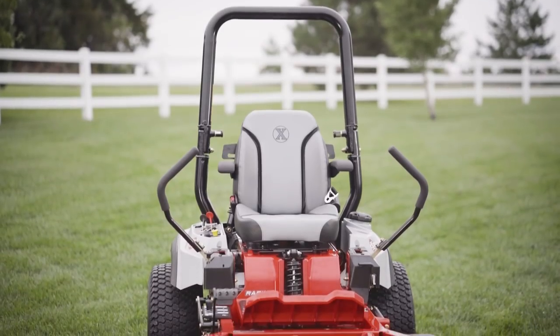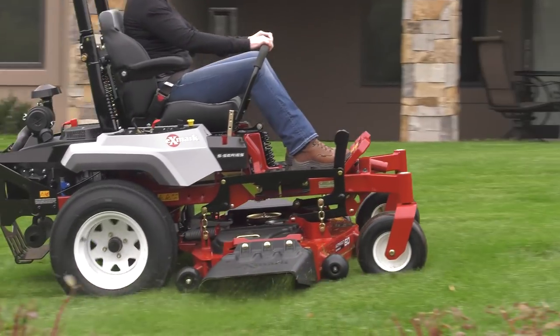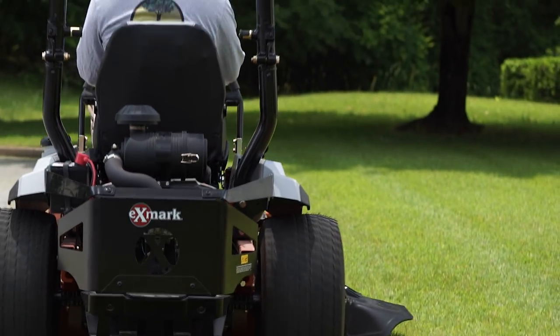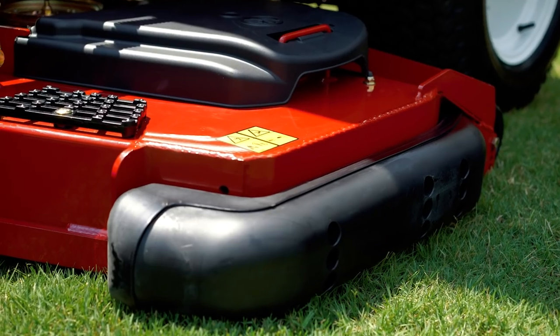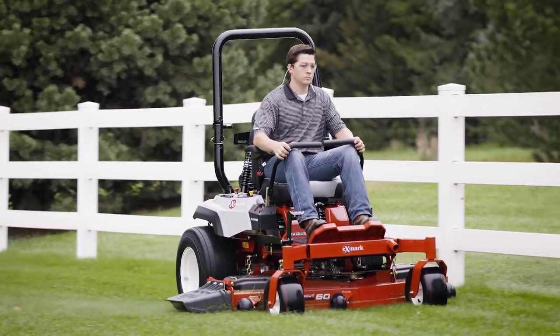These are the Radius mowers from Exmark. Exmark mowers are trusted two to one over the next best-selling brand of zero-turn mowers by landscape pros. The entire Radius family comes back with the legendary innovation, durability, reliability, and comfort you'd expect from an Exmark — all in a value package.